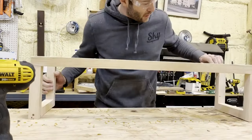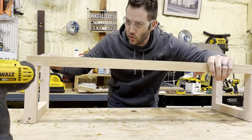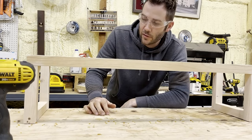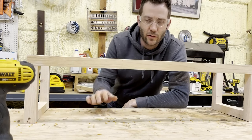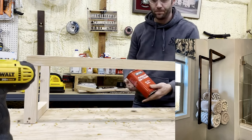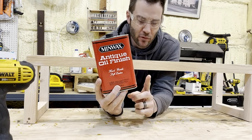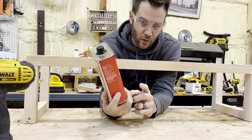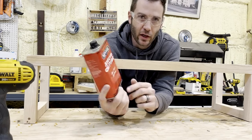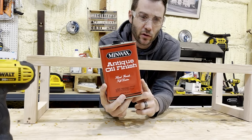Now that I've given this a quick sand and made sure there are no sharp edges that are going to catch on the towel, and I've removed any marks we've left, it's time to put a finish on this. A nice finish I've liked to use in the past — my personal favorite — is this antique oil Minwax finish. I'll put a link up above so you can have a look at it. This is really great stuff and I highly recommend it; we've used it on a lot of projects.